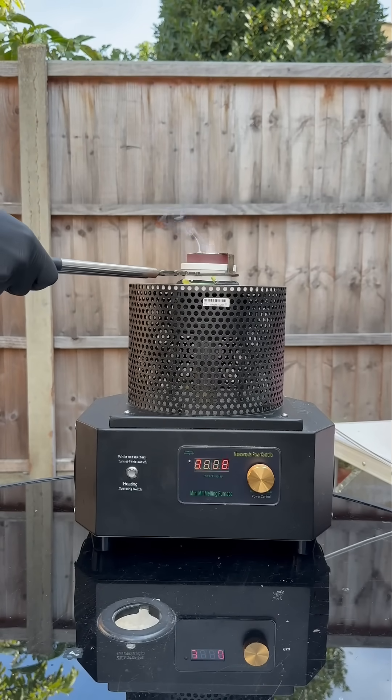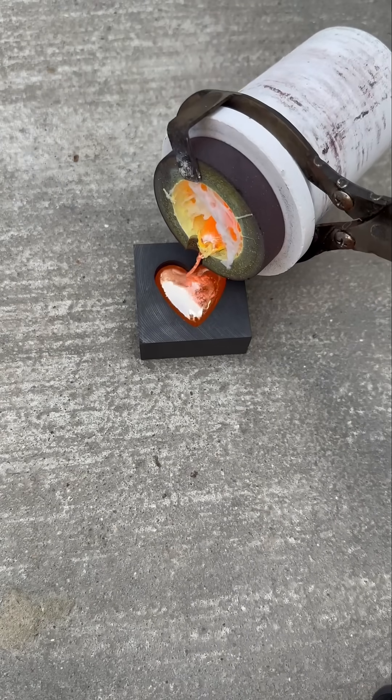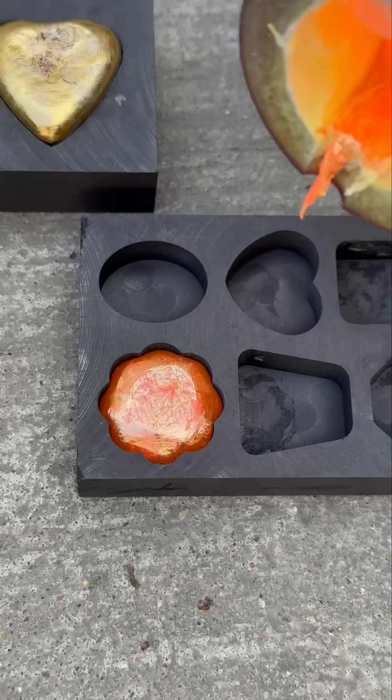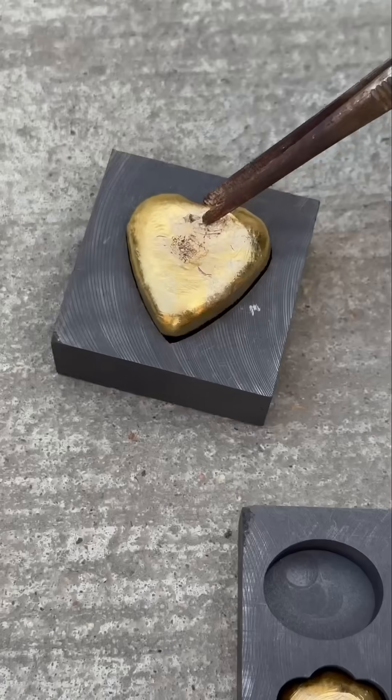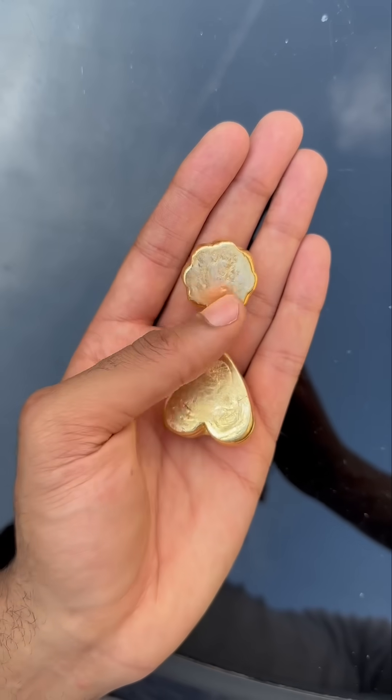We've melted down the brass, so we're going to remove it from the furnace and then pour it. Look at that - that looks bare nice! A little love heart shape, you get me. And obviously we've got this other shape as well - I don't even know what it is, but it's a nice shape. We're going to cool it down in some water, and we've got the proper shapes there.